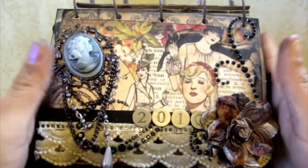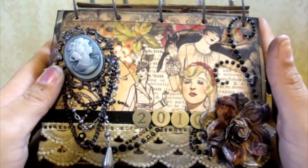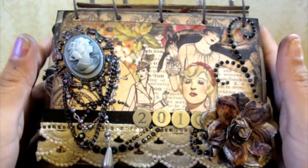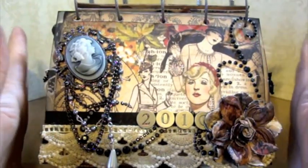Hey guys, it's Jade. I just got done with Rose's mini. Oh, the trials and tribulations of this mini. Lots and lots of fun.